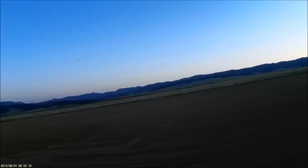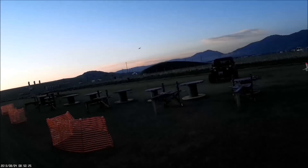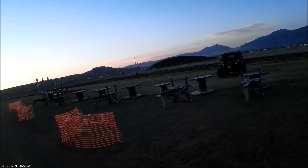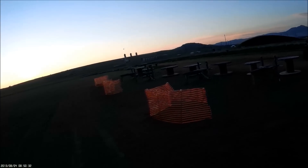I don't think I'm gonna put any landing flaps in on it with this wind.